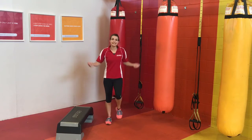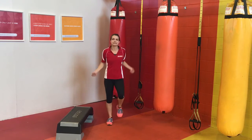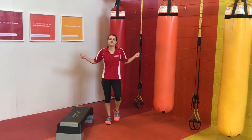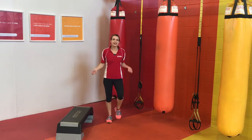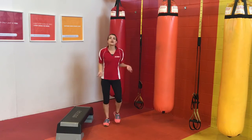We're past halfway, nearly done. Last 10 seconds. And 5, 4, 3, 2, 1.